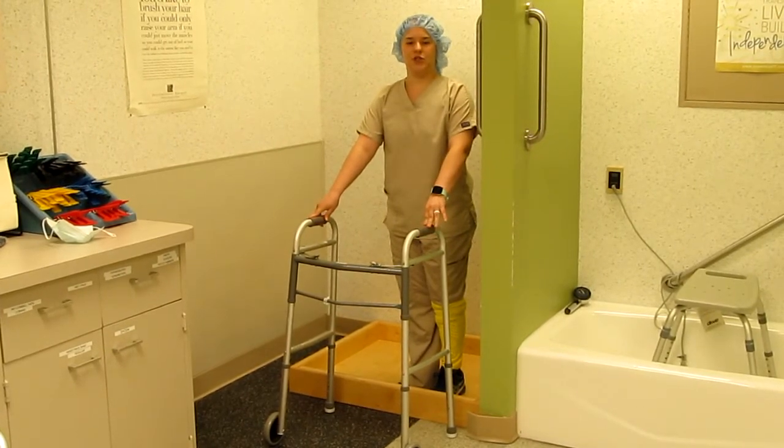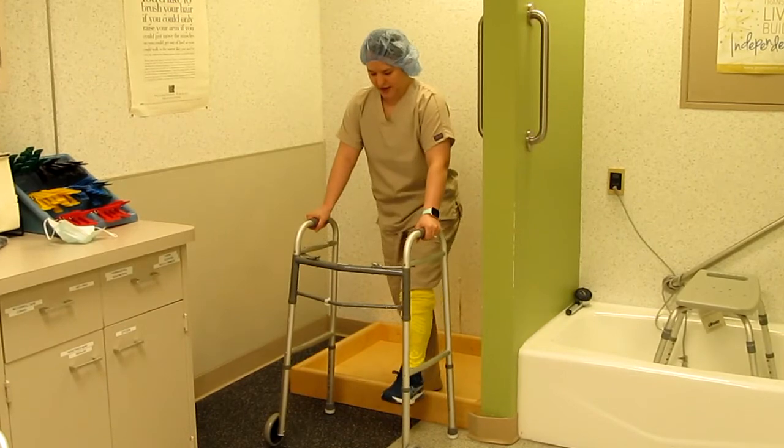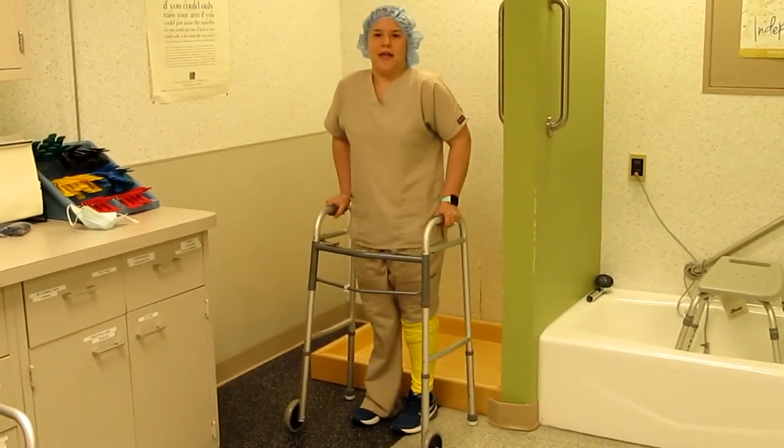Getting out of the shower, you're going to want to put your surgical leg out first, then bring your non-surgical leg after.